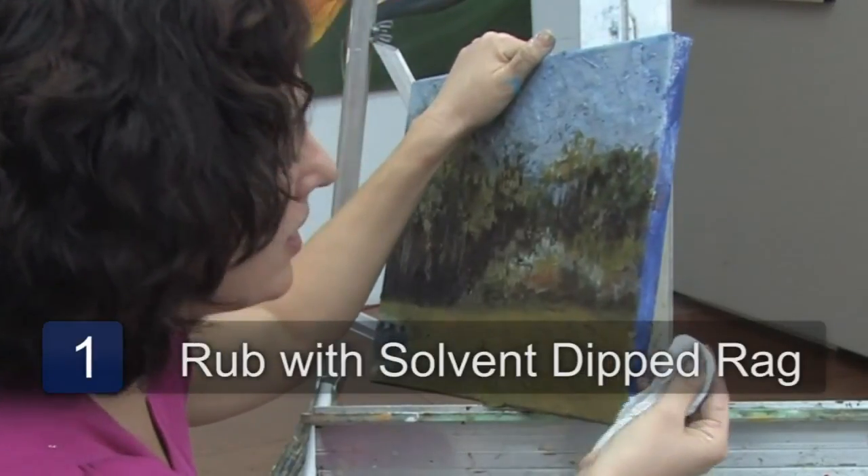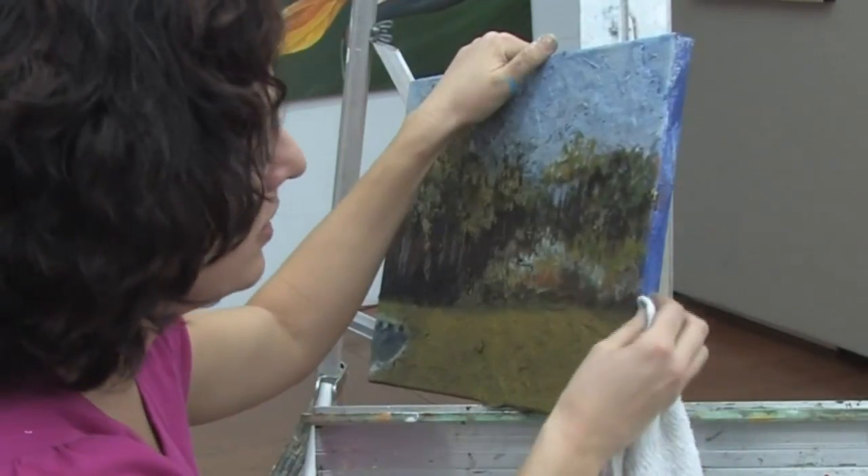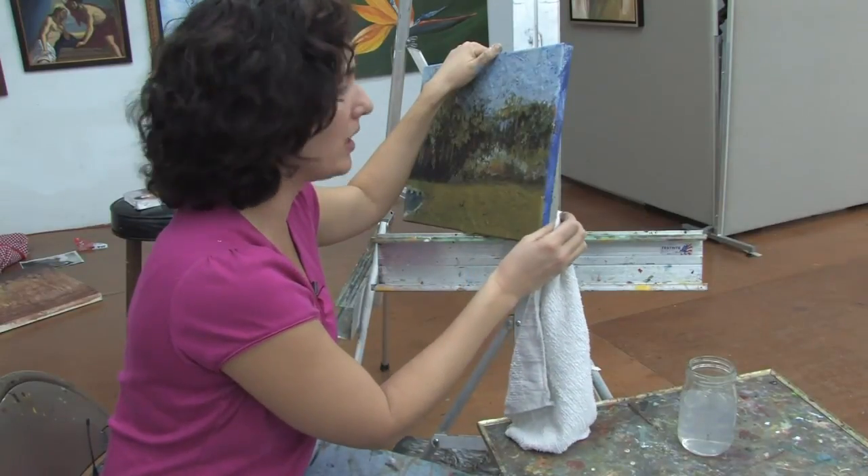And in this case, nothing is coming off of my rag, which is a good thing. I can safely use the solvent if I need to, very, very lightly.